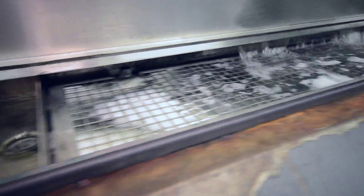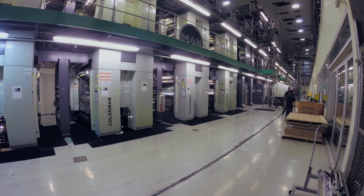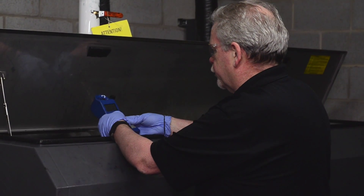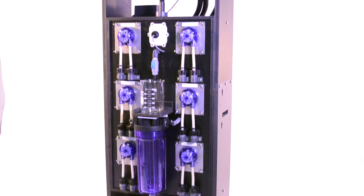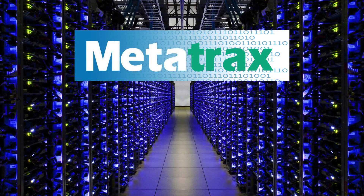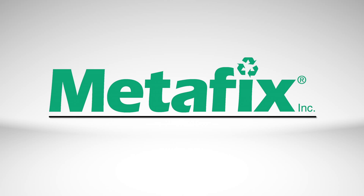Maintaining proper control of your fountain solution is a critical function in the press room. Implementing the Metafix Fountain Solution Control System is like having a highly trained chemist managing your dampening and recirculation system. Combining the measurement and management capabilities of the Metafix Fountain Solution Control Unit with the reporting tools of Metatrax gives printers a powerful combination of quality improvement tools and substantial cost savings — all this from a company you can trust.